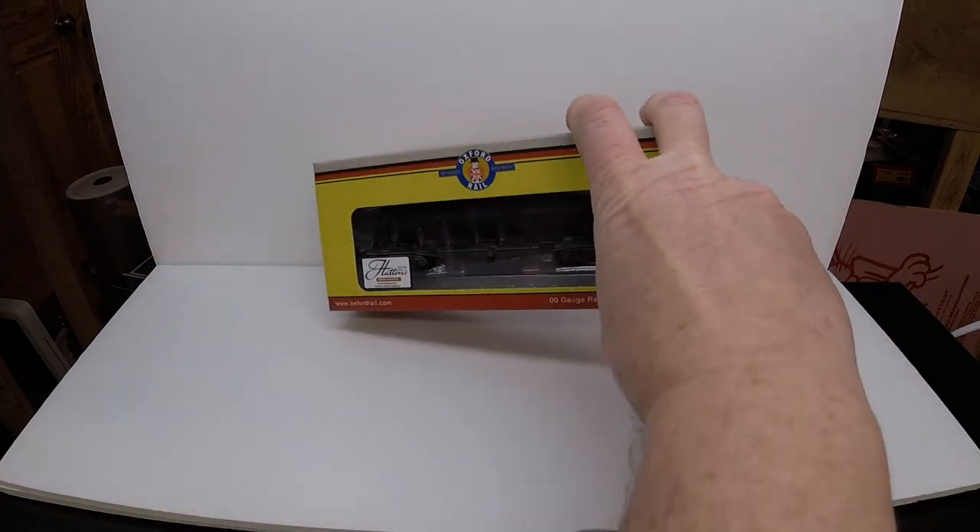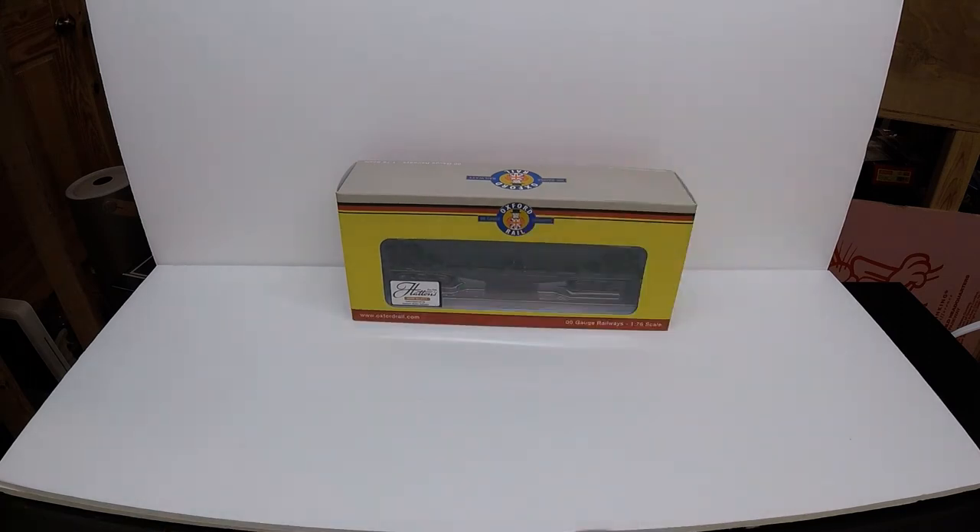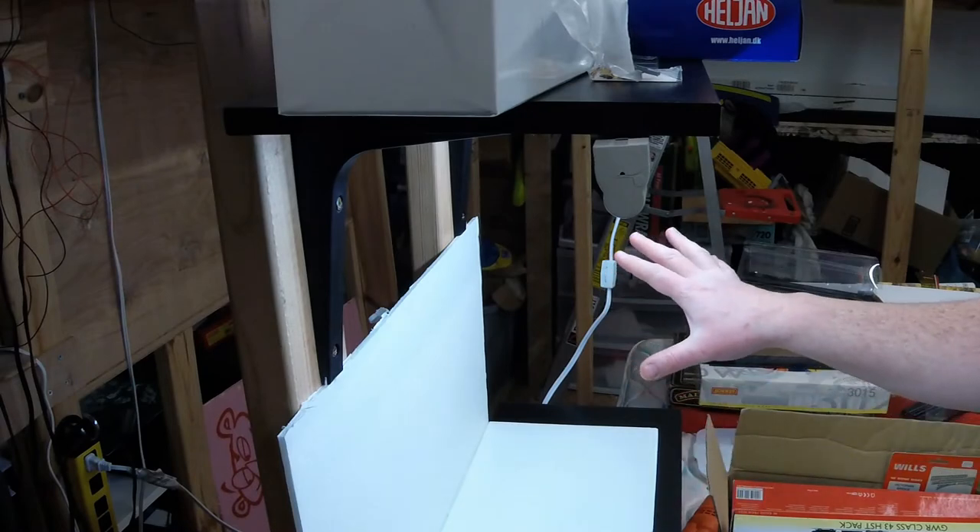What I'm going to do next is I have this Oxford Rail Hattons special edition — I believe it's an ICI hopper wagon. We're going to show you a showcase way of possibly taking product photos of this and give an idea of how it might be used. You already saw the ones with the HST — this is kind of an end-to-end showing with the box and so on.